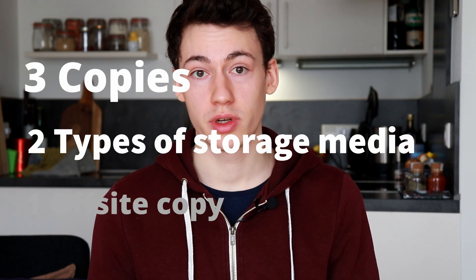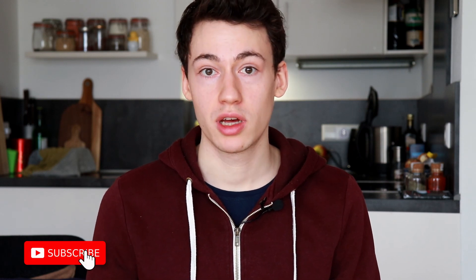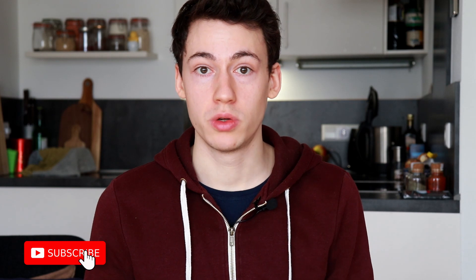The second part of the 3-2-1 strategy is to have copies on two different types of media or two different storage devices. That's because the same types of media also have similar lifespans. For example, if you have two hard drives that both have an average lifespan of five years, the risk that they fail at exactly the same time is a lot higher than if they were two different types of storage media.